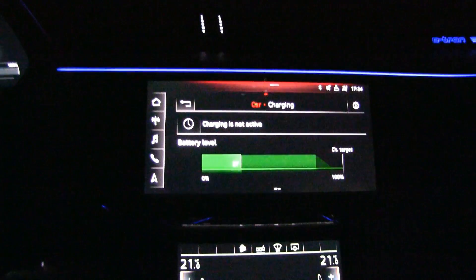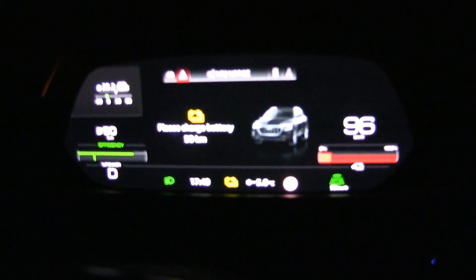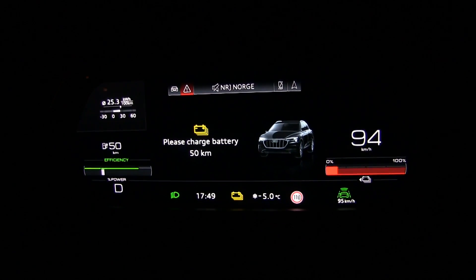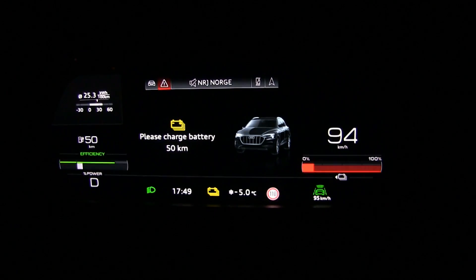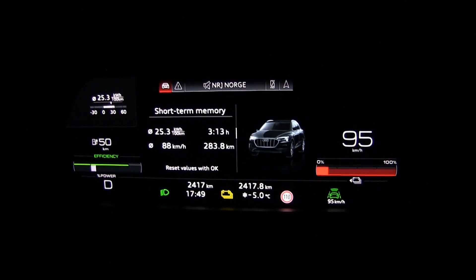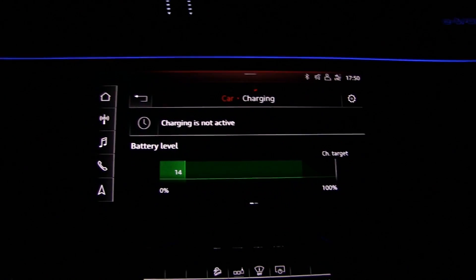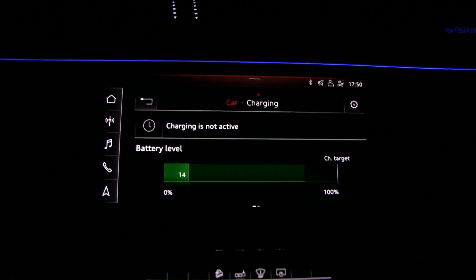We are at about 20-27% now, getting close to the end. I got the low battery warning at 50 kilometers remaining — there was actually another warning at 100 kilometers. Now it says 'please charge battery' and the bar turned red. But we've driven 283 kilometers and still have 14%, so it seems a little early for such a strong warning. We'll drive it down to around five percent.